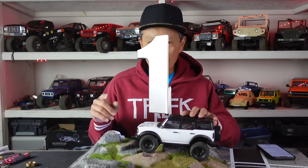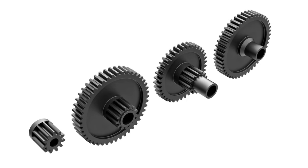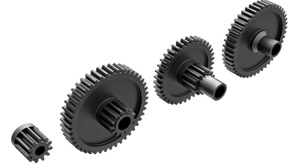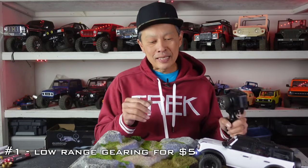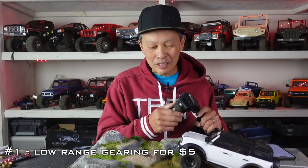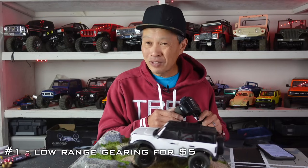Number one mod is get the low range gearing — get the $5 gear. They sell it at Traxxas. I can't believe how cheap it is. This thing is way too fast, and it works, but really the potential of it is in the crawling. They made it kind of optimized for kids on the trails, so it'll go like four or five miles an hour.